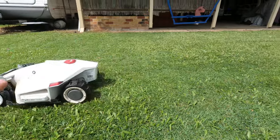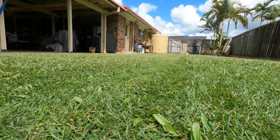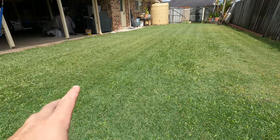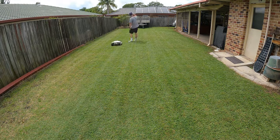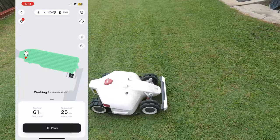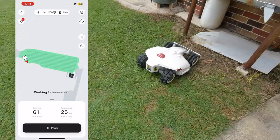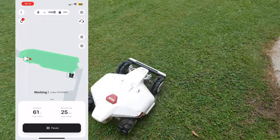The height we're cutting at the moment is 30 millimeters. You can see it's definitely getting the job done, especially after doing that second pass. With 50% battery it will also do both ways — it goes this way and it goes that way. It starts that automatically and you can see on the app which way it's going, following those lines to show exactly where it's done and where it's going next.